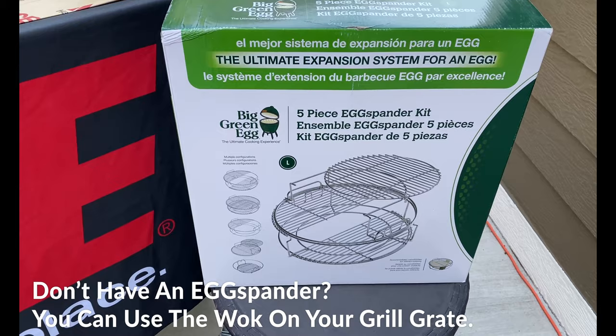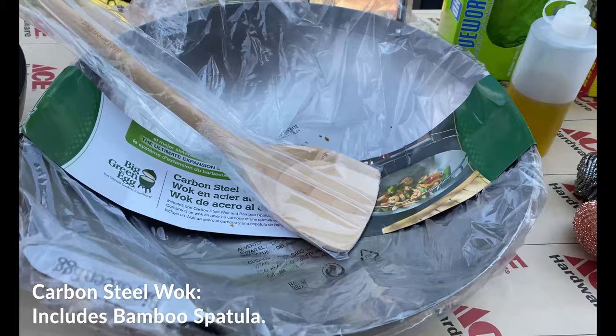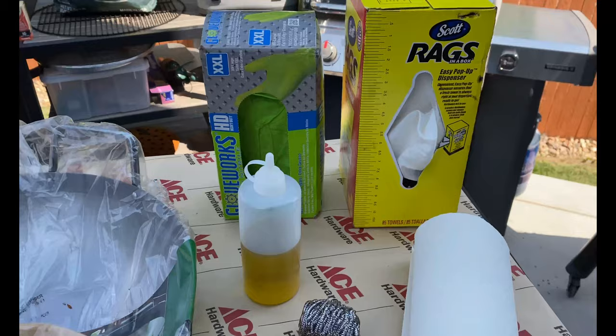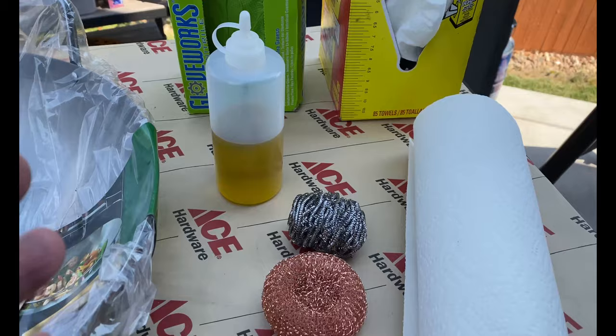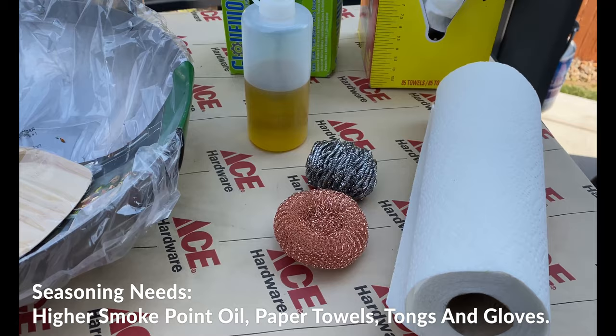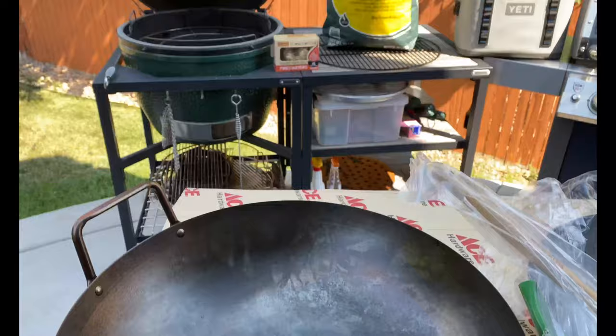Here is the wok we're talking about — that beautiful carbon steel wok. It comes with a bamboo spatula as well. For cleaning and seasoning, here are the tools we need: some rags in a box, gloves, and a copper or stainless steel sponge for cleaning. When it comes to seasoning, just some simple oil. We're using an avocado safflower oil. You can use canola oil — just use a good, higher smoke point oil that's going to allow you to do some seasoning.